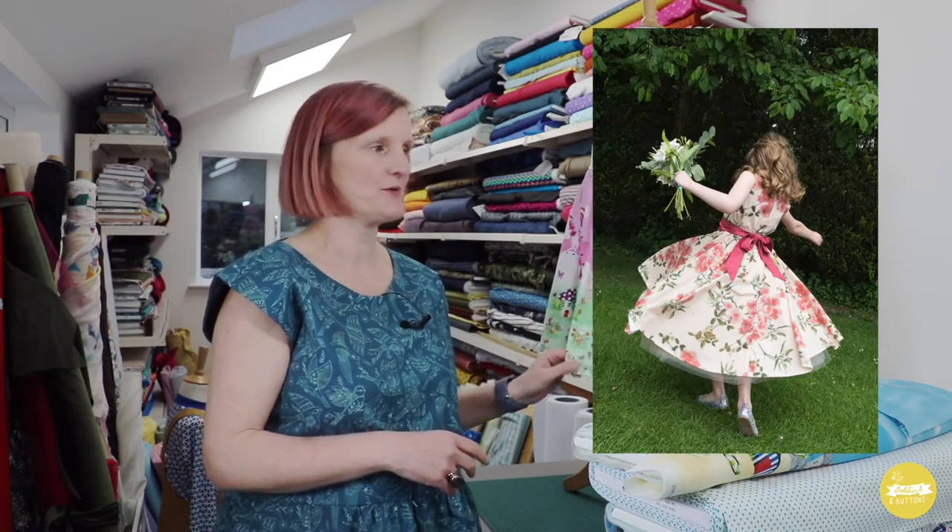There are also some other blog posts and tutorials around this — including how to cut a circular skirt to go onto the bodice if you want a real party dress, and you can wear some tulle skirts under it to give it a real 50s kind of look. That's all on my blog as well.